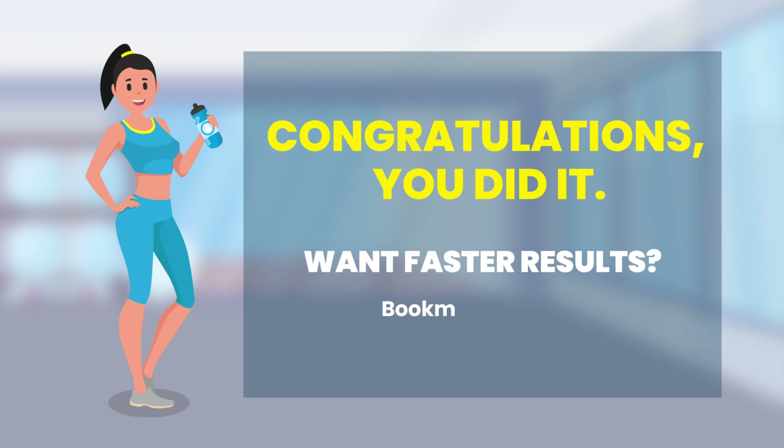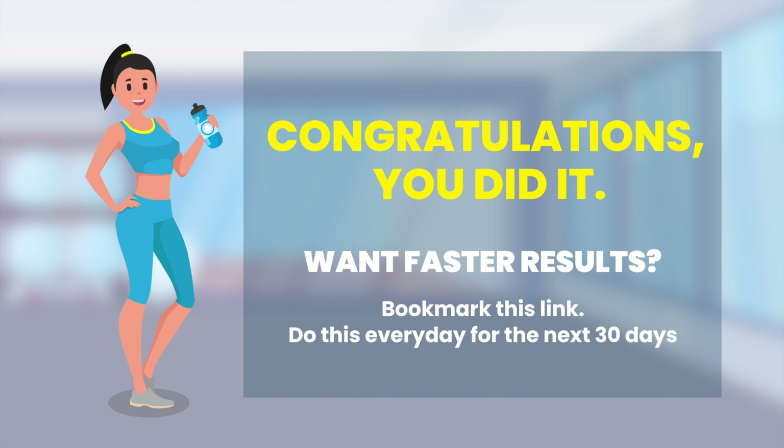Congratulations! Did you like this video? Please give it a thumbs up and share it with your friends.